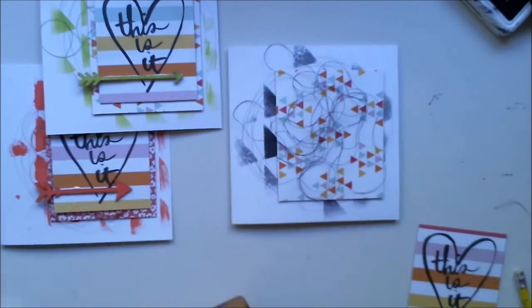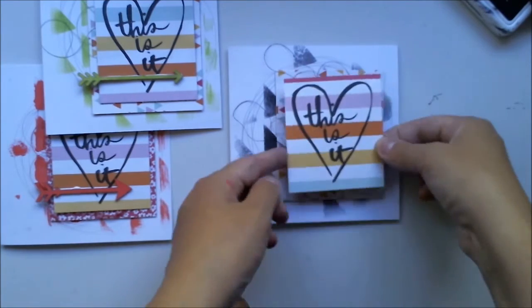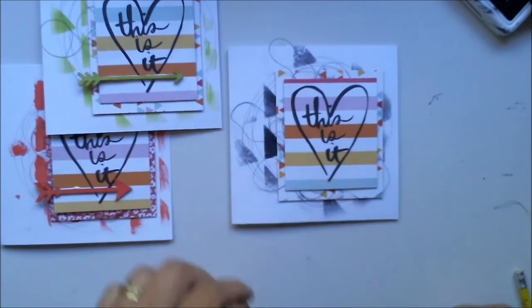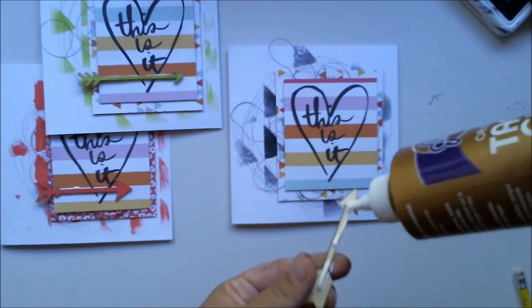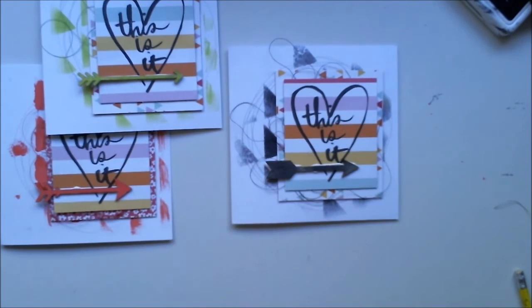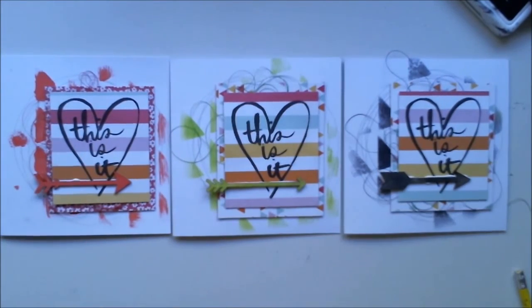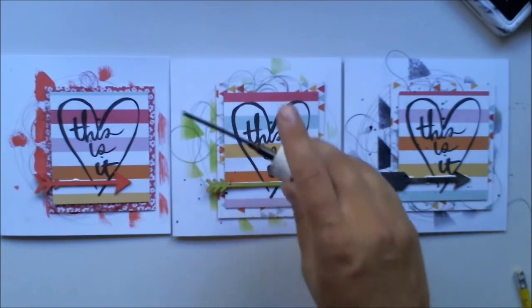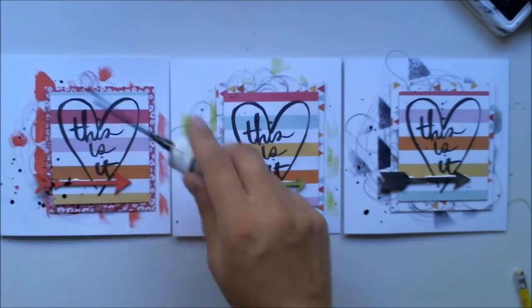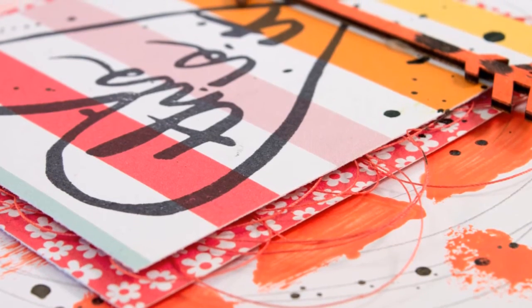Once I've attached all the papers and arrows, I put them in line and flick some black mist over all of them — and that was it! Super easy. It takes about five minutes to do one card, so I really recommend you try some.